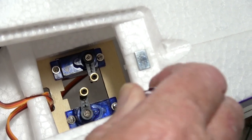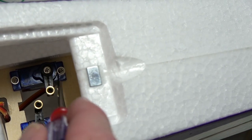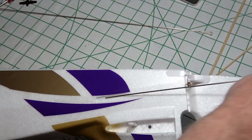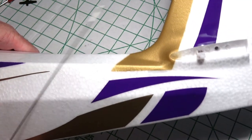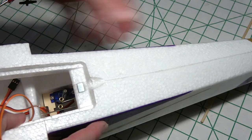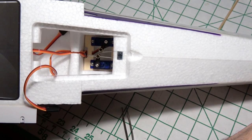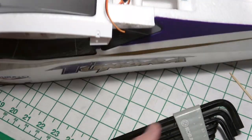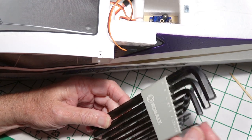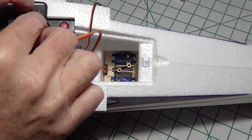Now we just need to get the push rods through these little plastic tubes and put them into the connectors. One push rod goes in the tube on one side, and the other goes on the other side. I use a 1.5-millimeter Allen wrench to do it. Let's go ahead and test these with the servo tester to make sure they don't rub against anything — and that's looking really good.